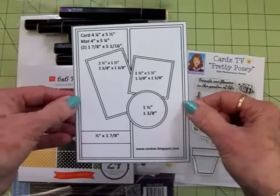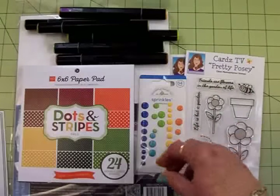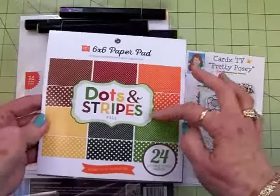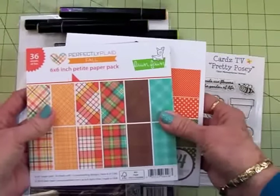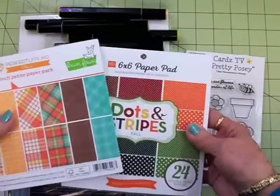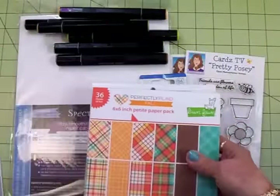I really like this one because I like layers and this one's got lots of layers. So that's number 19, we're going to use that. We'll be using this Echo Park 6x6 paper pad called Dots and Stripes Fall. Love these colors. And to go with that we'll use this Lawn Fawn Perfectly Planned Fall Petite Paper Pack because they go together so well, and even though these are for fall I think they'll make a really cute card for this time of year as well.